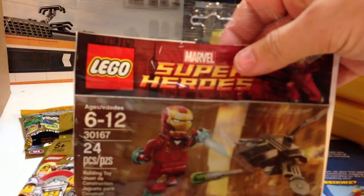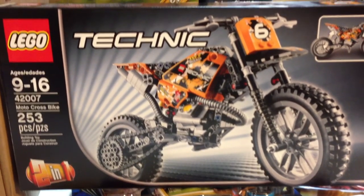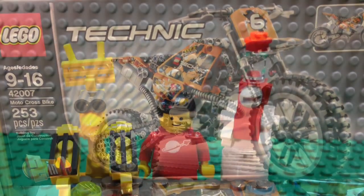I've got a free Iron Man set — we did a review of that one, that's a good set. Another free Chima set. And I like that Technic Motorcycle — I wanted to get it before they discontinued it. Seems like they don't keep some of this stuff a long time. That's my Lego haul number 45. Thanks for watching, Brickzor.